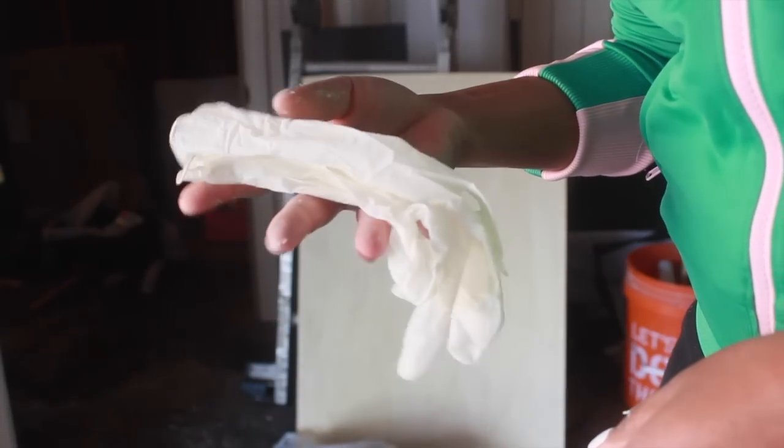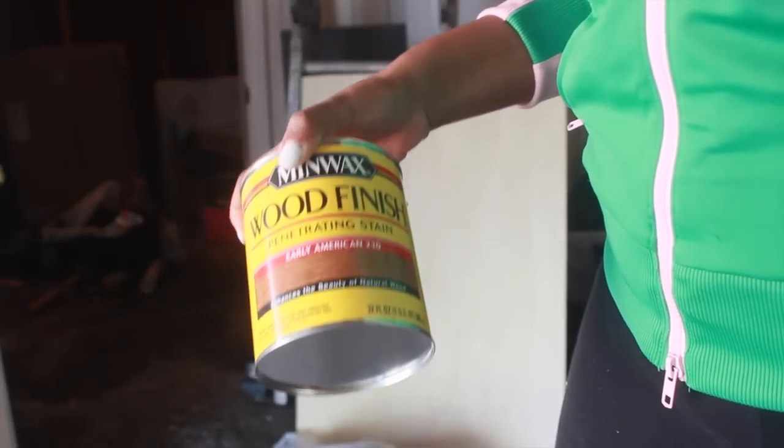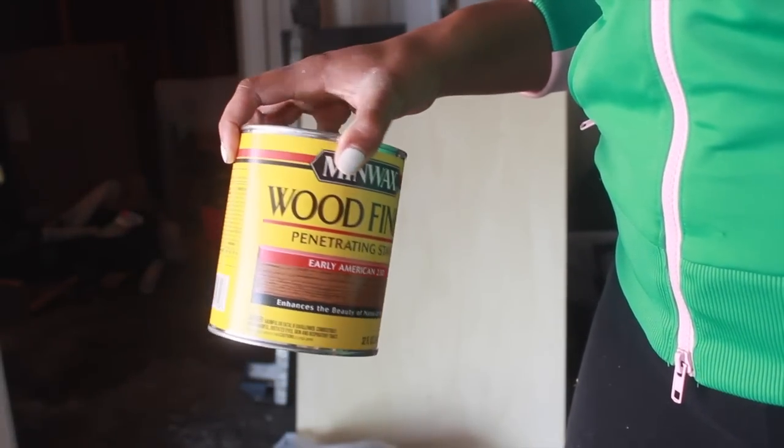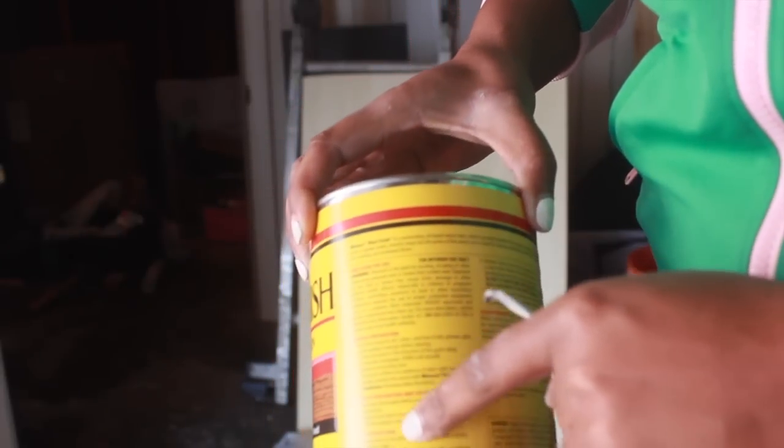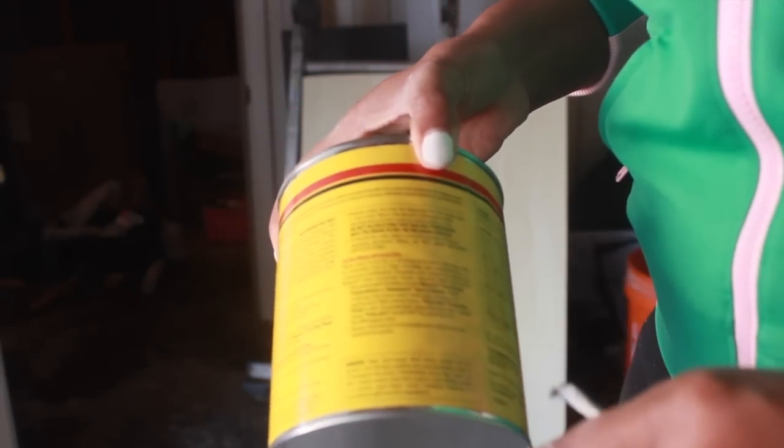For staining, you're going to need a paintbrush, some latex gloves, and your selection of wood finish. I chose Early American. Make sure that you read the directions on the back — even I still read the directions just to make sure I don't miss a step.